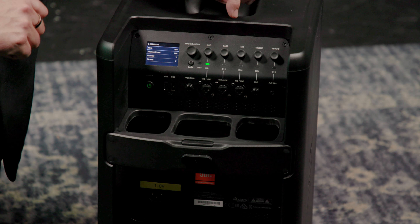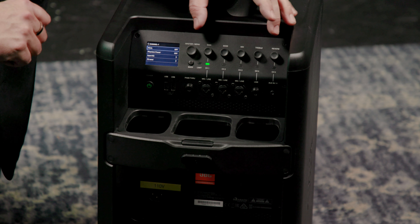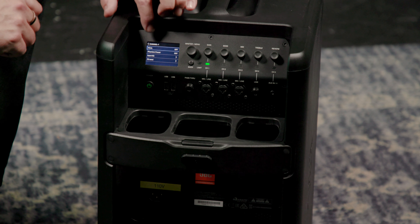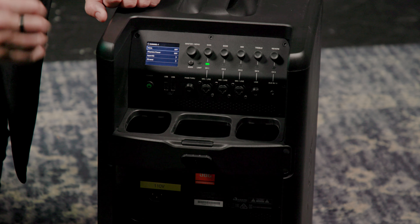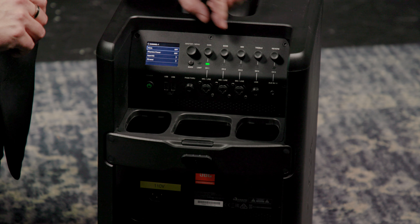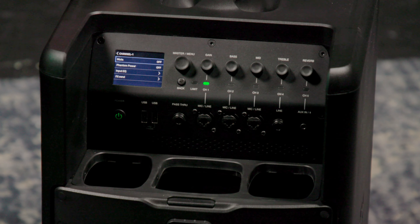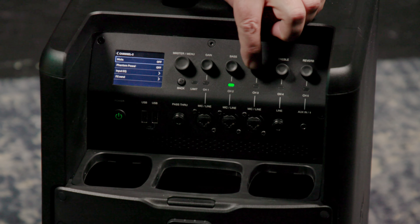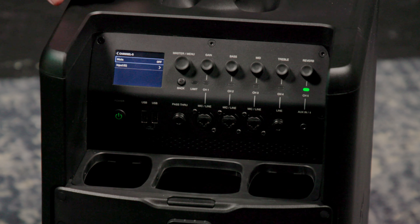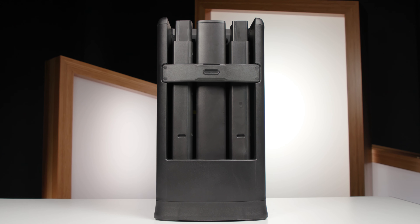To access a channel setting, just push the control above that particular channel. For channel 1, we've got gain, dedicated bass, mid, and treble controls, as well as a dedicated reverb control. We can set mute status, turn 48-volt phantom power on and off, and we've got input EQ — with dedicated controls for input EQ right here on the front panel as well. We've got effects send and so on. To move to another channel, we just click for it and can immediately access those settings as well.